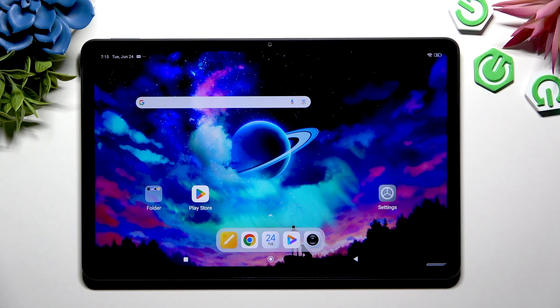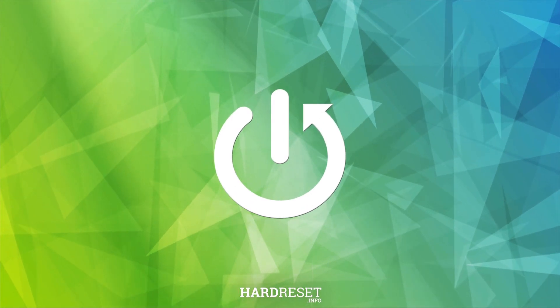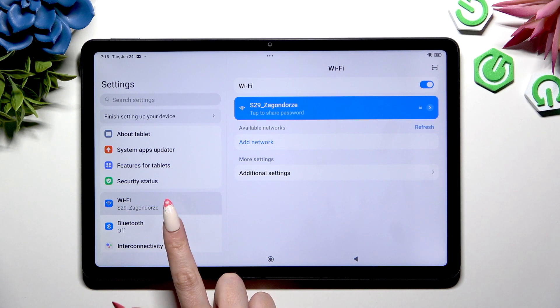In front of me is Redmi Part 2 and today I would like to show you how you can connect it using Bluetooth. Begin by opening Settings and tapping on Bluetooth.